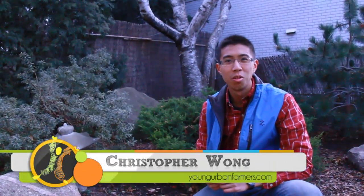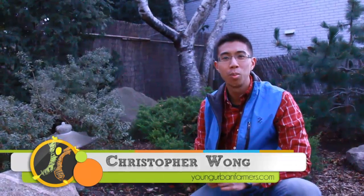Hi, I'm Chris from Young Urban Farmers. Today we're going to be talking about how to plant and grow your own garlic.